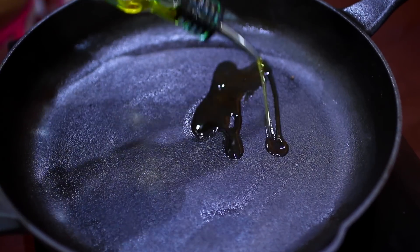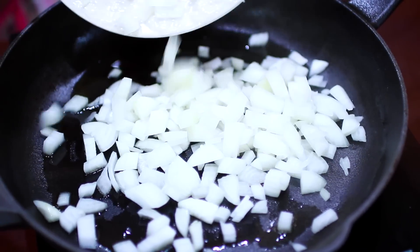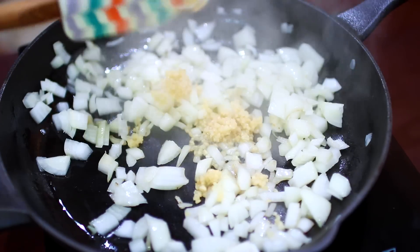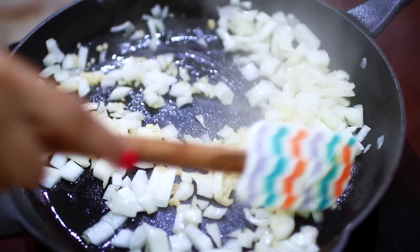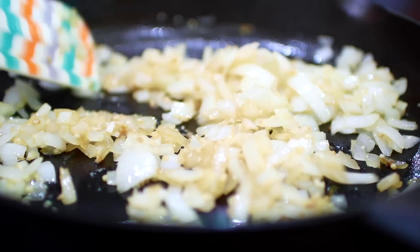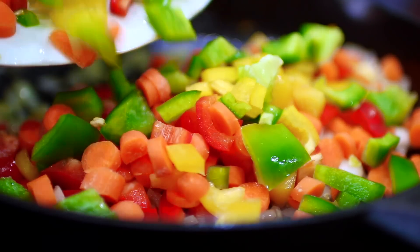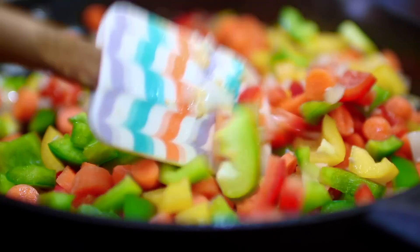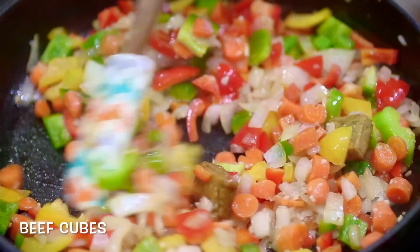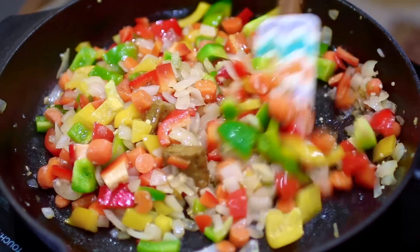Next in the same pan I'm adding some olive oil and I'm going to sauté some onions and garlic. Let these cook till they turn nice and translucent — make sure the garlic doesn't burn. Then we're going to add in the chopped up vegetables and season them with some beef cubes for good flavor. Let the vegetables cook on medium heat for about five minutes to soften up a little bit.